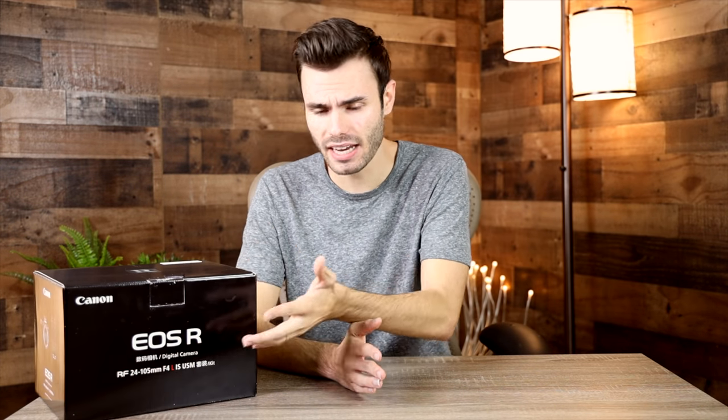I needed this for a project, and rather than renting one for a couple of weeks, I decided I would buy the cheapest available one. Then instead of selling it on eBay, I decided I'm actually going to give it away to one lucky subscriber. The project I'm working on will hopefully pay for itself, and then this camera is just going to sit in the box not really doing much.